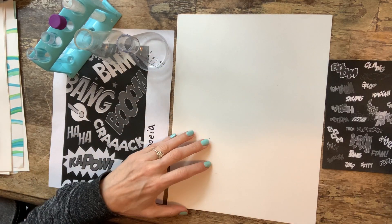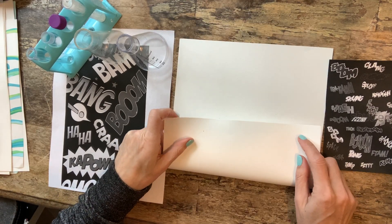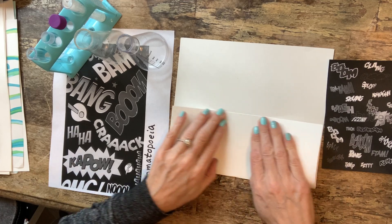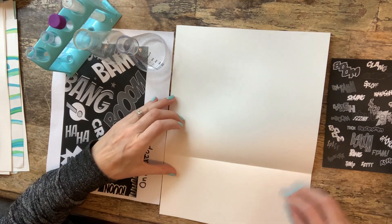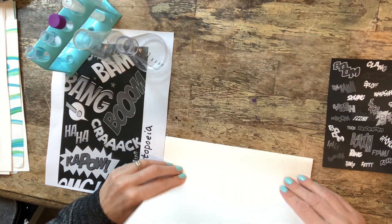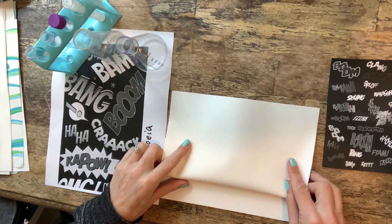To start, we need to fold our paper. You're gonna fold it up by about a third, crease it, then open it back up. Fold this down, and then fold it up, leaving a couple of inches.